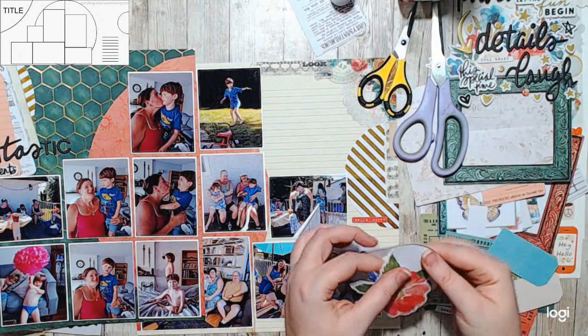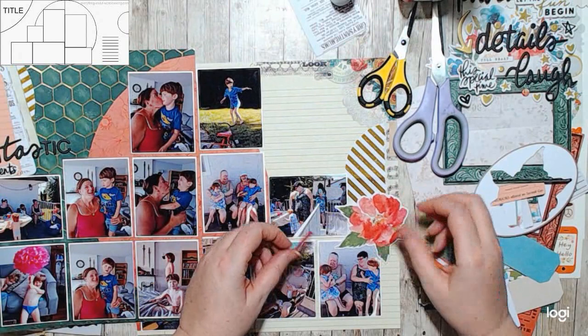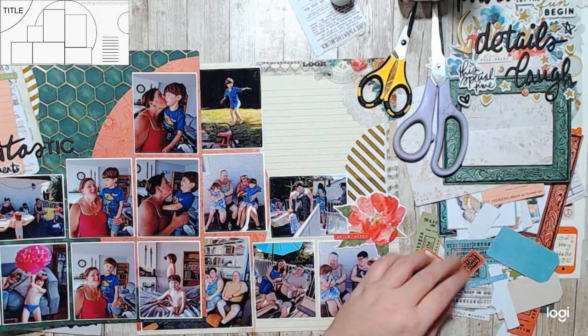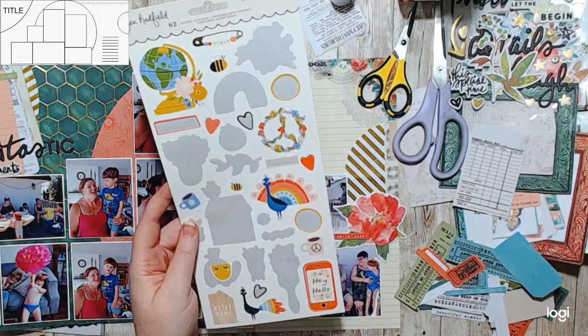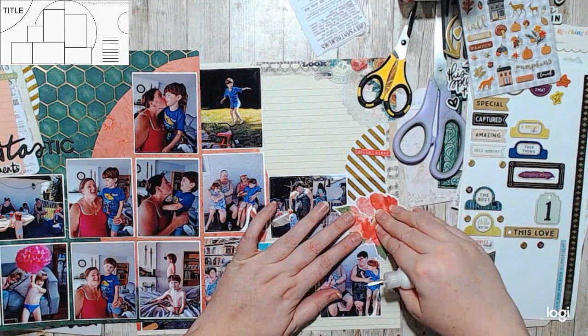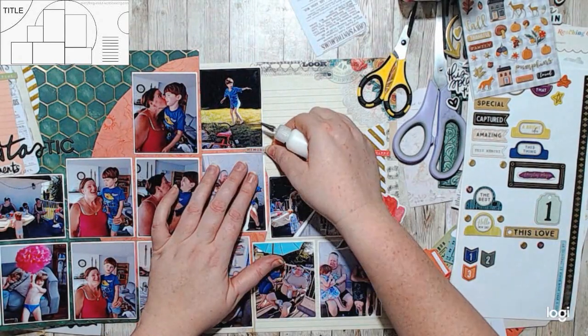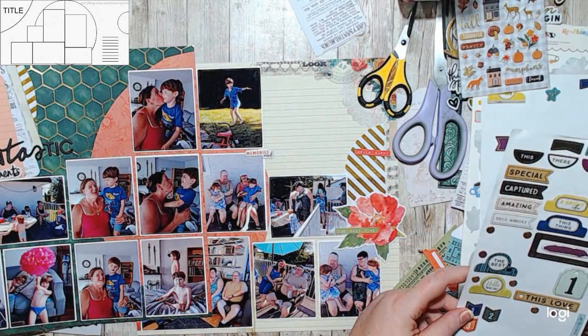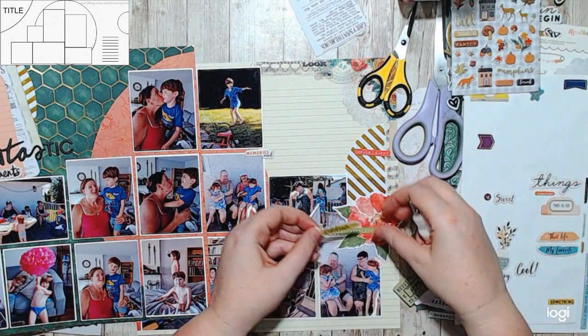I made a little cluster down in the corner and I had the word 'celebrate' and the word 'something.' I put them together and then used my little tiny stamps to make the word 'to,' so it says 'something to celebrate.' These are just pictures of my kids' fourth birthday party. I added some enamel dots and that's about it.